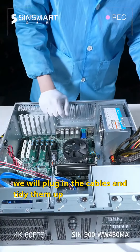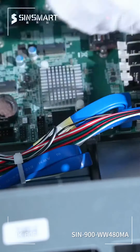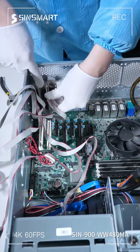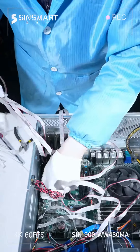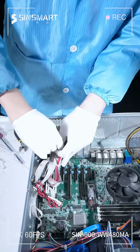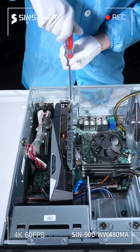Next, we will plug in the cables and tidy them up. Then we will lead out the serial port that comes with the motherboard. Finally, the highlight is the RTX 3090 GPU — let's install it.